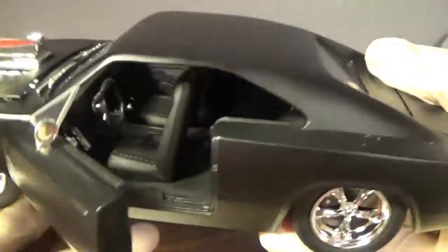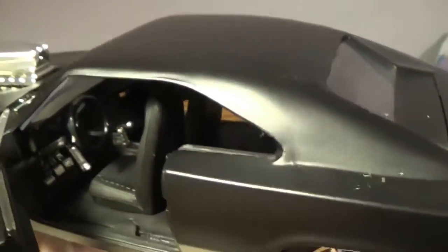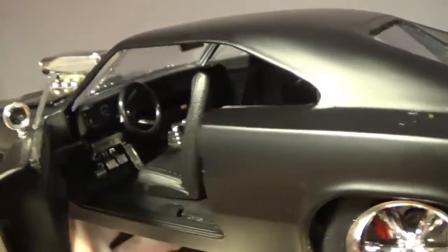Opening the doors — these do open all the way. I really couldn't show you with the Ripsaw, but there are actual brick pedals. You can see diamond treadle, chrome details, and seats inside.